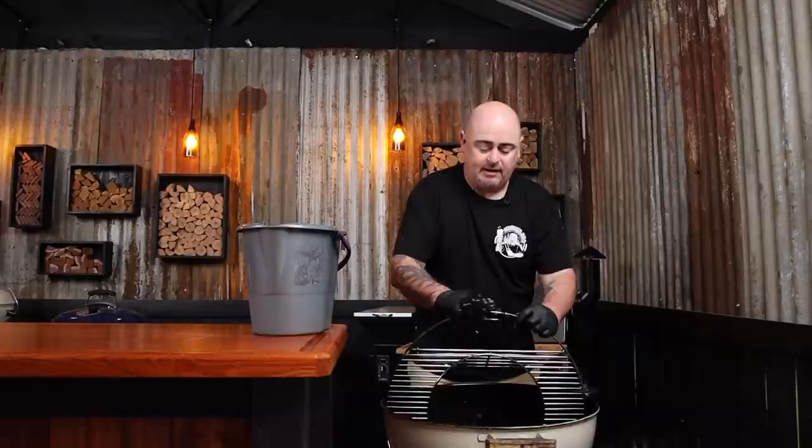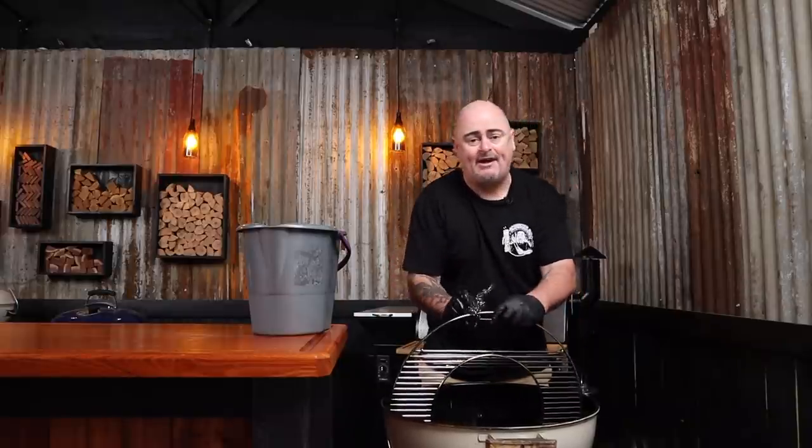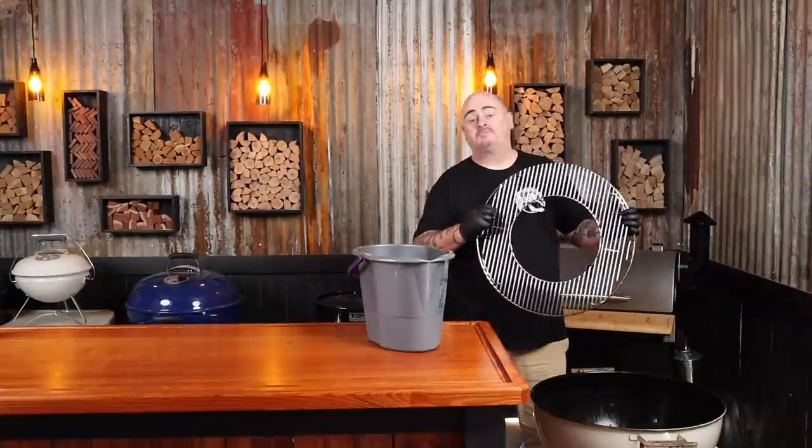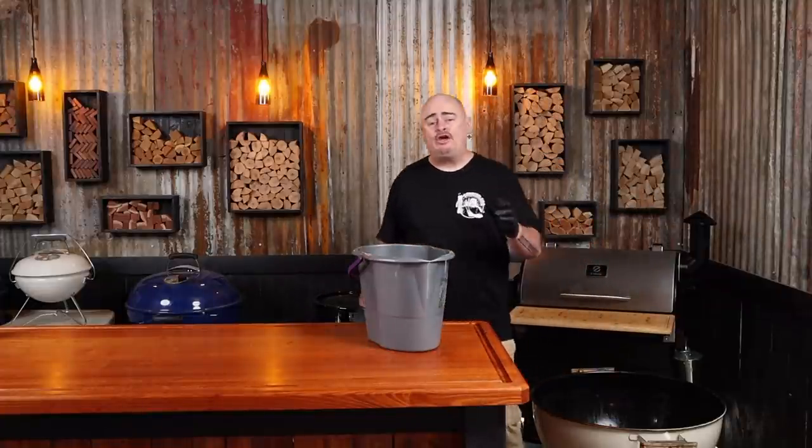Now we can flip the entire grill over so we can do the underneath. By standing it up on its side we can concentrate on cleaning that outer ring and the handles. Now just wet some paper towel and wipe down the entire grill. Now we can just place that somewhere to dry. You can scrub the charcoal grate as well if you want - I find just giving it that light dusting is more than enough.